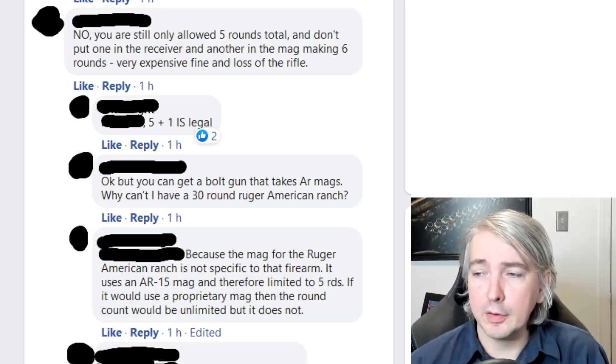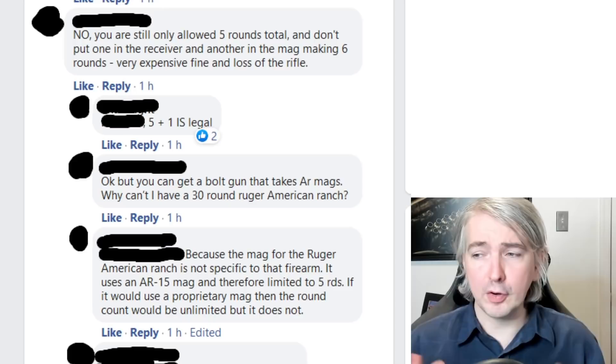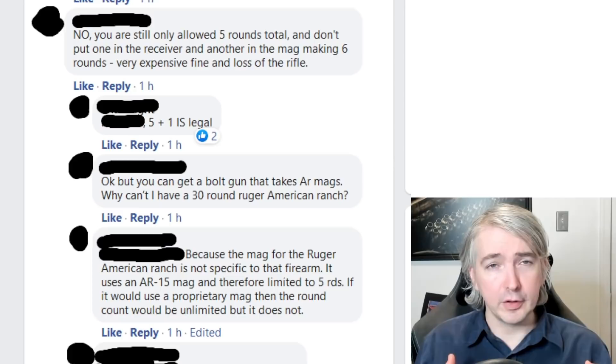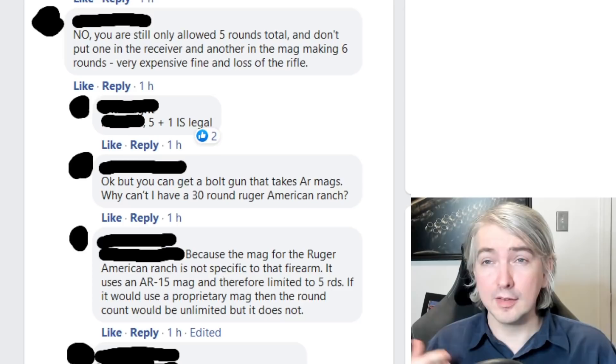Let's look at some other answers here, because some people may have ventured things that were not always correct. One individual notes: no, you're still only allowed five rounds total — and that part is correct, five rounds in the magazine. But then he says don't put one in the receiver and another in the mag making six rounds, claiming it's a very expensive fine and loss of the rifle. What he's referring to is: you load five rounds in the magazine, put it in the rifle, chamber a round — so there's one in the rifle itself — eject the magazine, put a new cartridge in the magazine, and seat it again. At that point you've got five rounds in the magazine and one in the chamber.